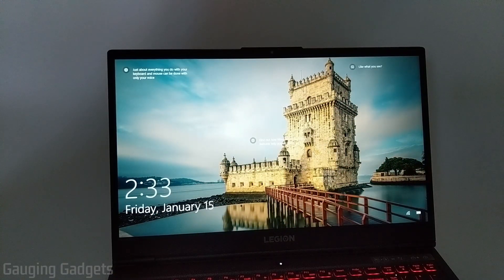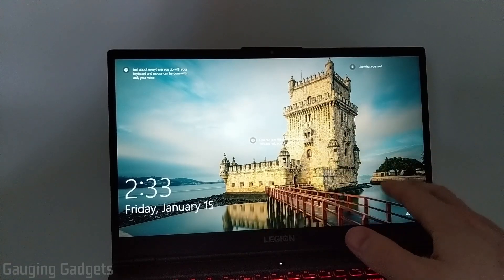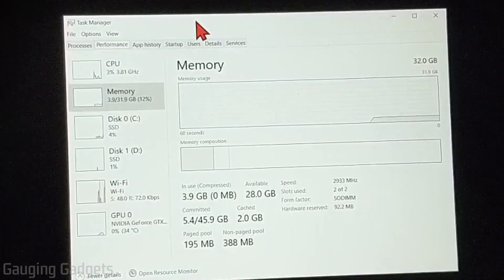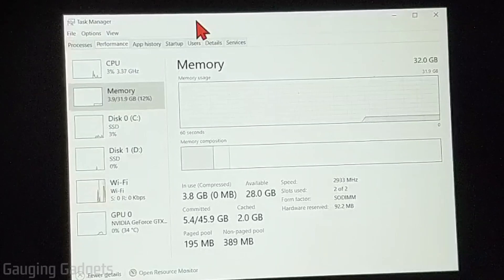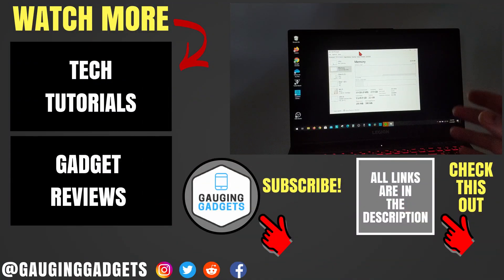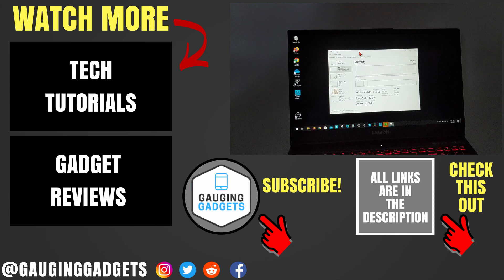And then you're done — you have upgraded the RAM on your computer and you're ready to start using it. You shouldn't have to do anything inside the settings; the RAM should automatically work and you can start enjoying it. As you can see, 32 gigabytes of RAM installed on my Lenovo Legion 5. If you have any questions, leave a comment below and I'll get back to you as soon as I can. I'm going to add Amazon affiliate links to the description so you can find the RAM I recommend for your Legion 5. If this video helped you, give it a thumbs up and please consider subscribing to Gauging Gadgets for more gadget reviews and tech tutorials. Thank you so much for watching.